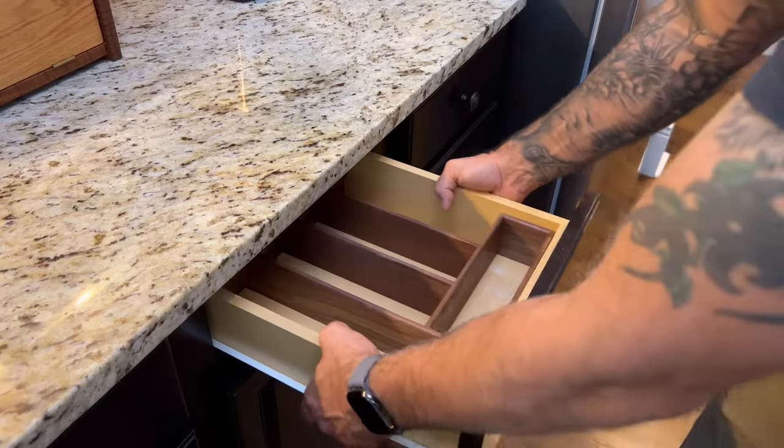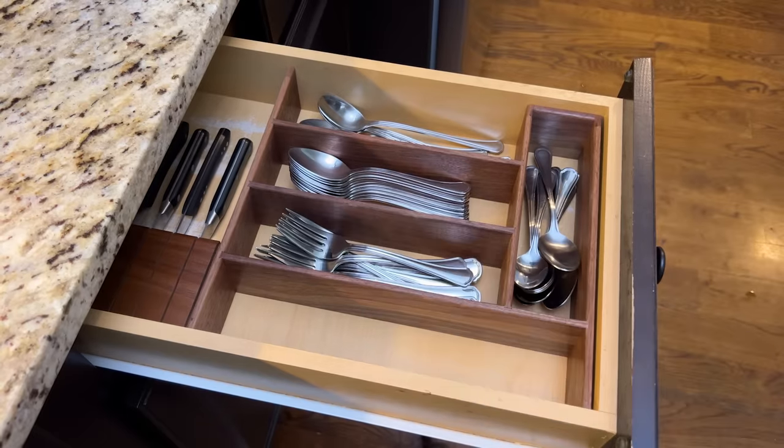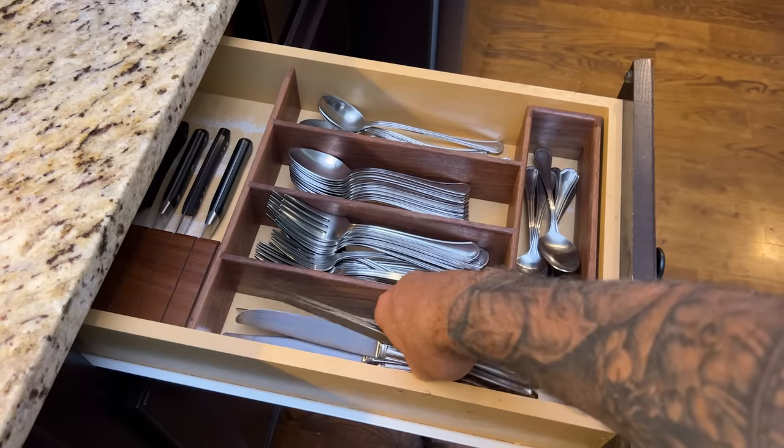And here's the final product. Obviously there was a lot of stuff in this drawer previously that now needs a new home, but for the basic utensils, this is looking pretty nice.